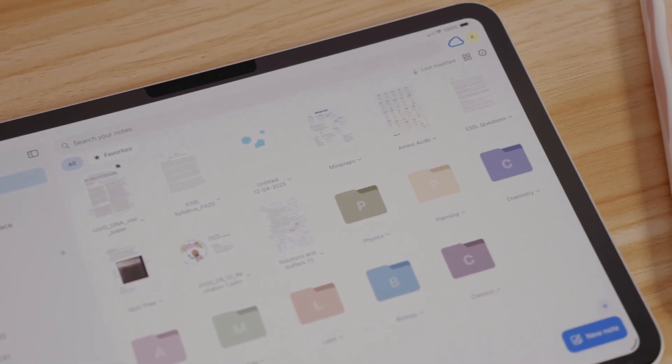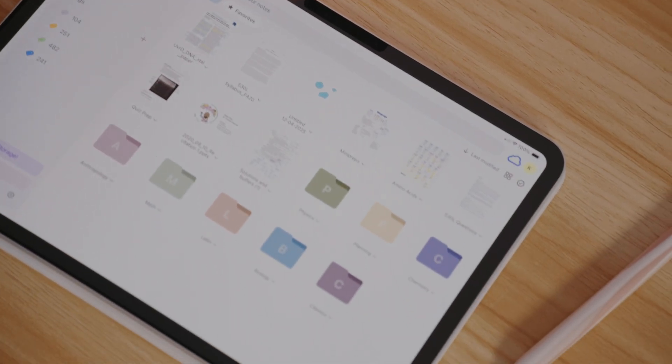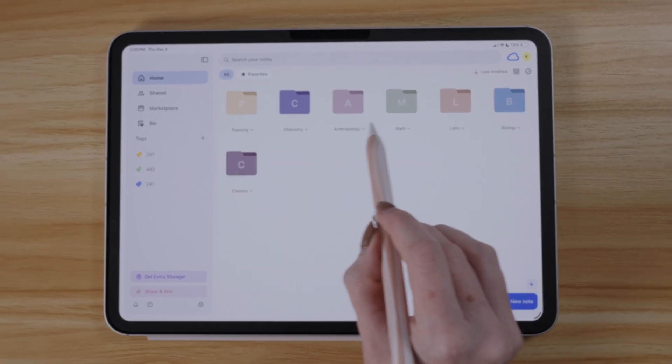If you've seen my other note-taking app deep dives and reviews, you know I am quite the snob when it comes to the interface. I want it to look good, match the aesthetic of my iPadOS, and also function well. NoteWise hits it out of the park with this update. I love organizing my folders — I'm a very visual person — and being able to keep folders at the top when importing my presentations, notes, textbooks, or planners in the app is just big for me.